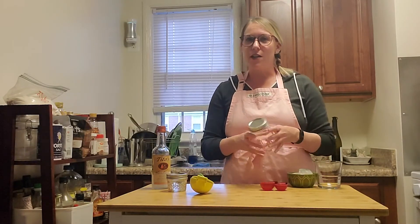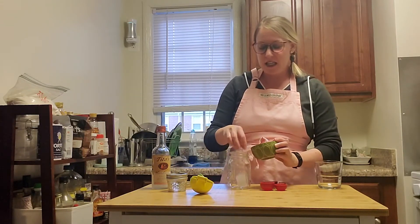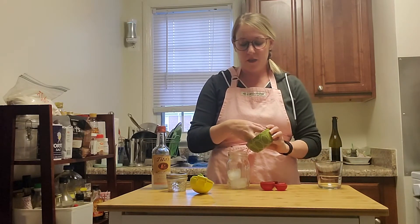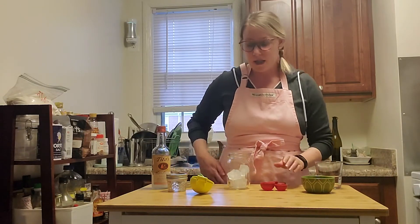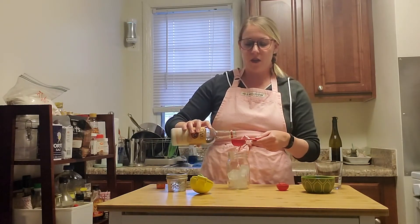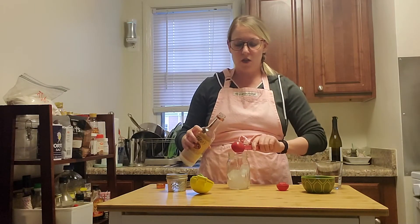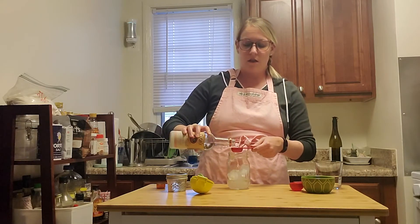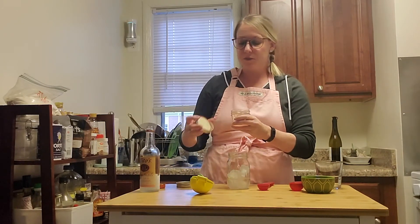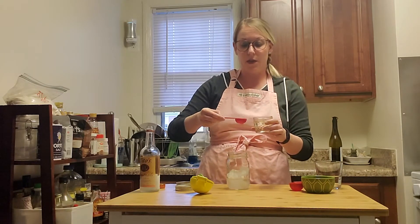I don't have a cocktail shaker so I'm going to improvise a little bit. I'm going to put some ice into my mason jar and I'm going to need two and a half ounces of vodka — so this is one ounce, that's two ounces, half an ounce. And then I have my simple syrup; I'm going to need a half an ounce of simple syrup and just add that right in there.